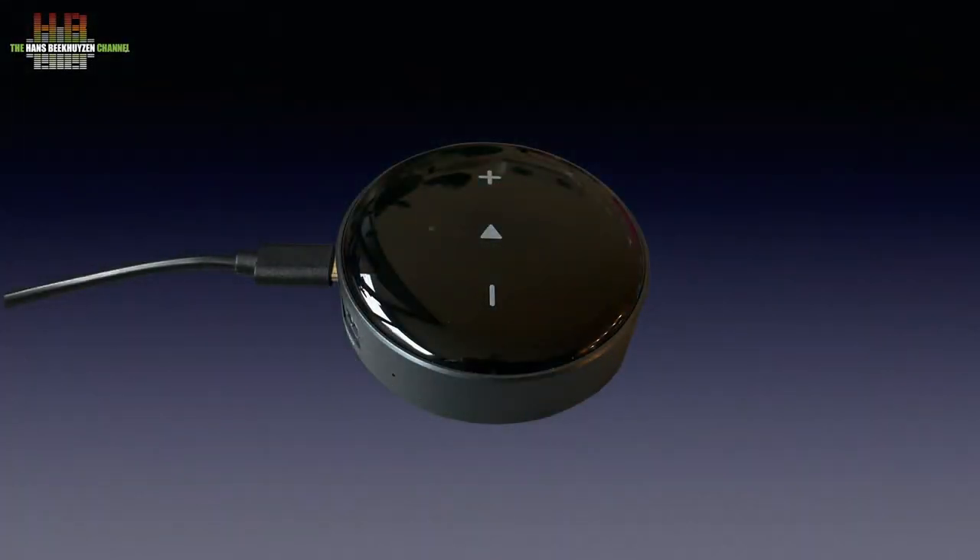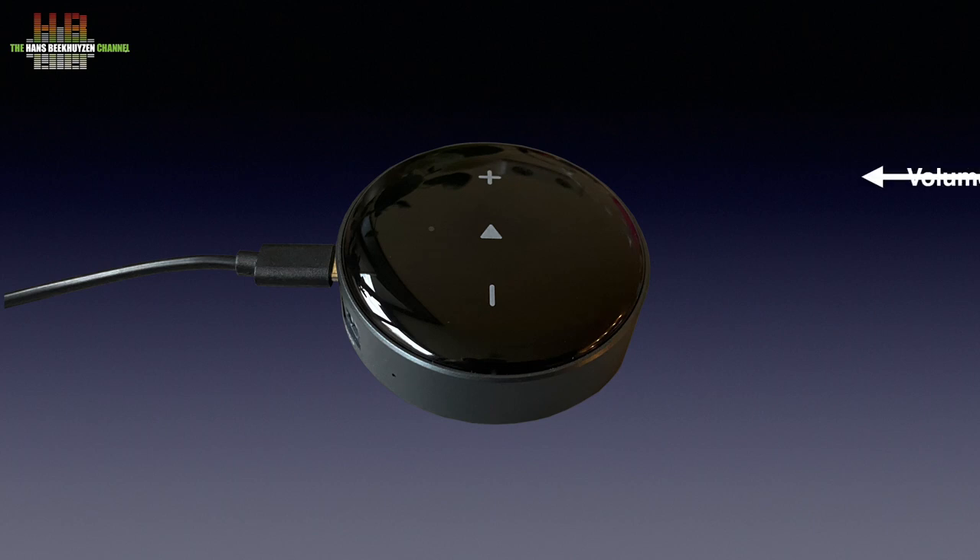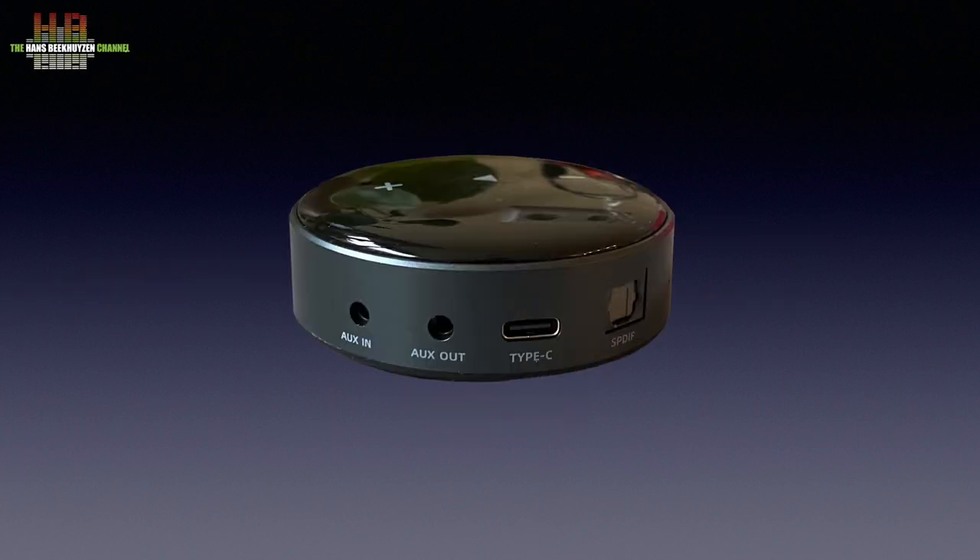The Mini, as the name implies, is a small plastic puck measuring 69mm in diameter and 24mm high. It weighs no more than 40 grams. On top we see three touch-sensitive controls: one for volume up, one for play/pause, and one for volume down. Along the edge we see the 3.5mm AUX-in jack, the 3.5mm output jack, the USB-C connector for the wall power supply, and the digital output in the shape of a Toslink connector.